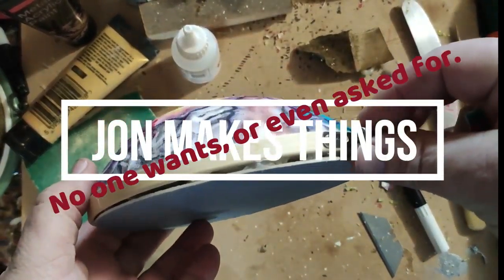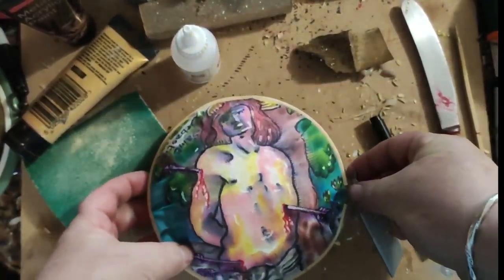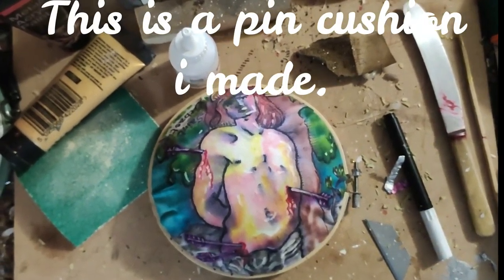The cradle is fairly complete, but it still needs some finishing touches. Before we can go any further, we need to slip the cradle into the car so we can mock up the last motor mount.